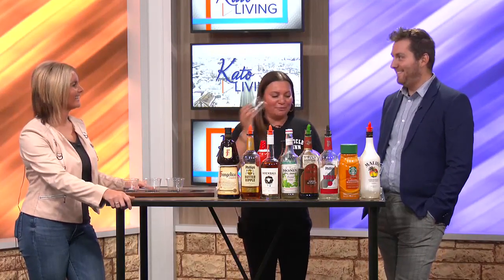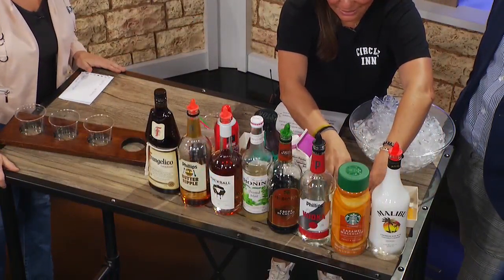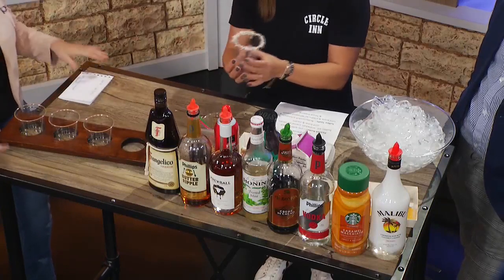My favorite is Samoa. Okay, well we'll start with that one. So we are rimming with some caramel syrup and then getting some coconut shreds on there, so it's going to look like the outside of the cookie.